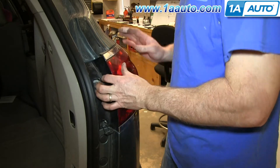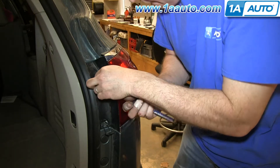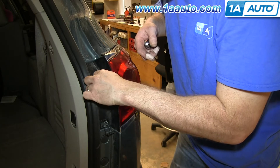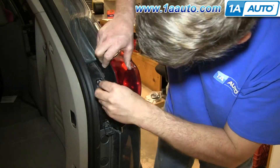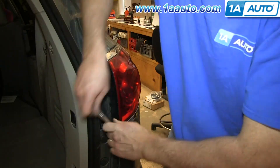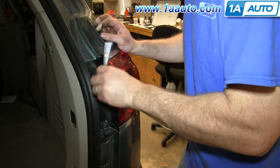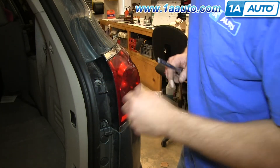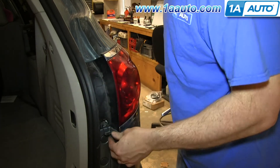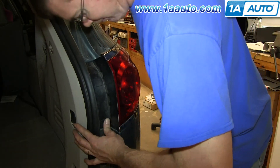Once you've got the tail light lined up and pushed back into place, just replace those two 7mm bolts and tighten them up. Once they're tightened, take your cover, pull it up, and push it back down into place — just push it in until it clicks. Once they're both pushed in, you're all set.